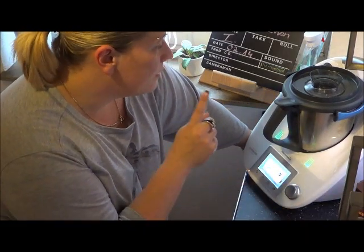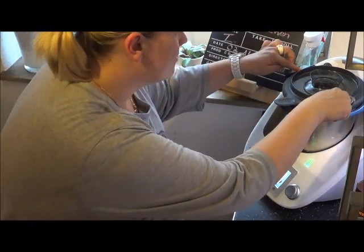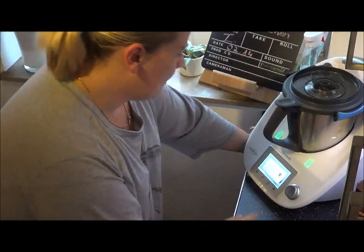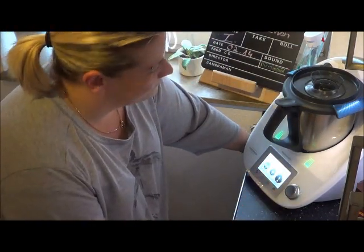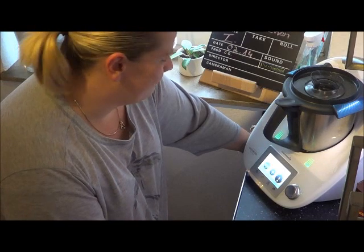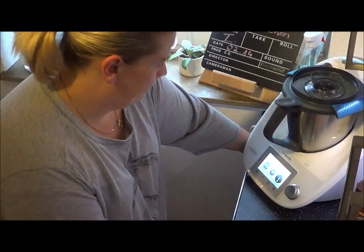Guck mal, wie schön. Habe ich wohl eben nicht drauf gedrückt — es kann nicht verschlossen werden. Da seht ihr das auch mal. Also, ja, hat er gehabt. Okay, und nochmal bitte. Jetzt wird erwärmt, gemixt. Geht doch.